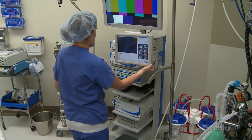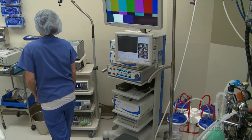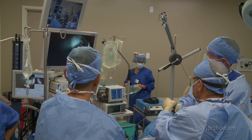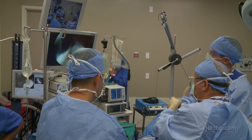The tower is placed on the contralateral side of the table and holds the monitor, light source, camera, pump control unit, printer, and media recorder. Some SCOE arthroscopy towers are also equipped with a second monitor for viewing exterior shots.